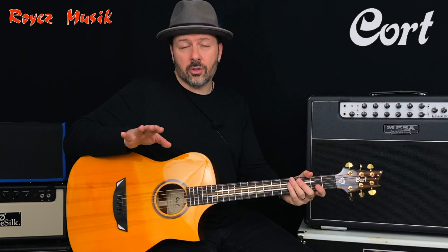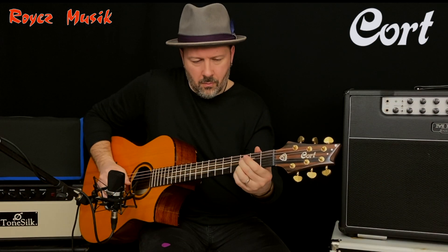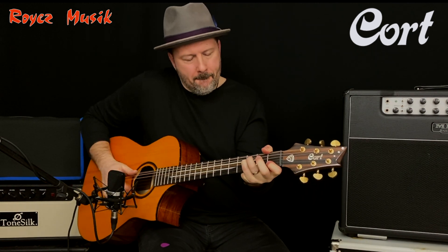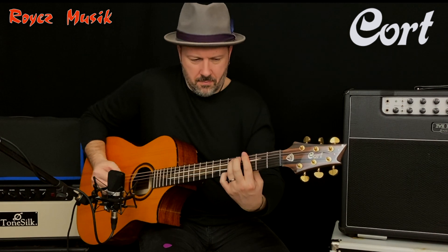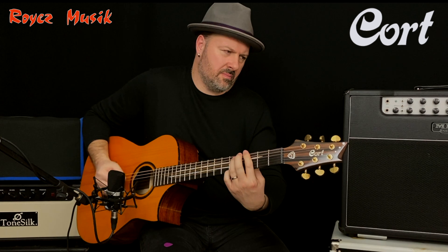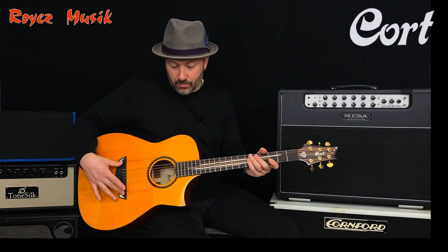I totally agree with Frank when he said that small body acoustic guitars have a more balanced sound. It also features an Ebony fretboard and Ebony bridge.